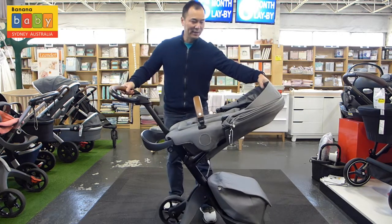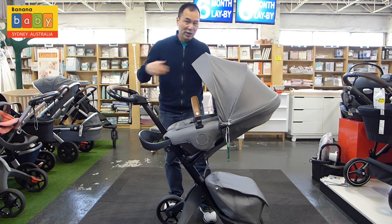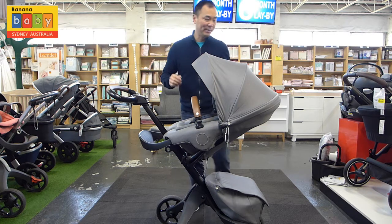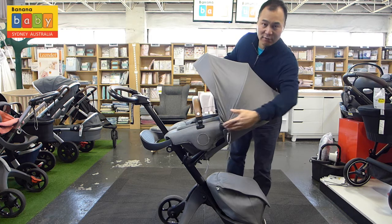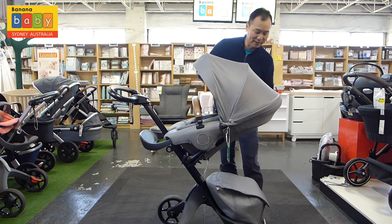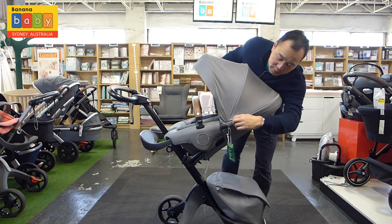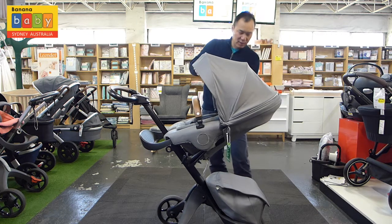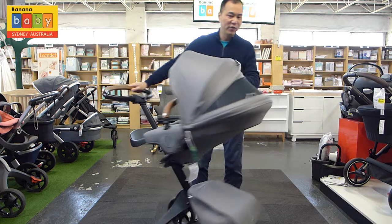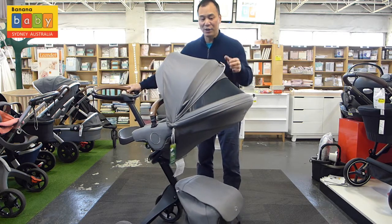Let's look at the canopy. This is the normal size. You can unzip two sections to enlarge it. The first thing to note is there's a reflective strip going around the canopy, which is great if you're walking around at night. When you unzip the first section, there's a mesh panel so you can view the baby from the back or the front, and it also increases air circulation.